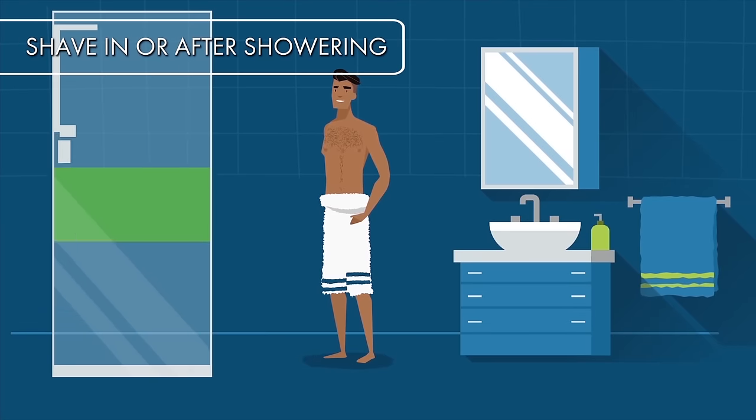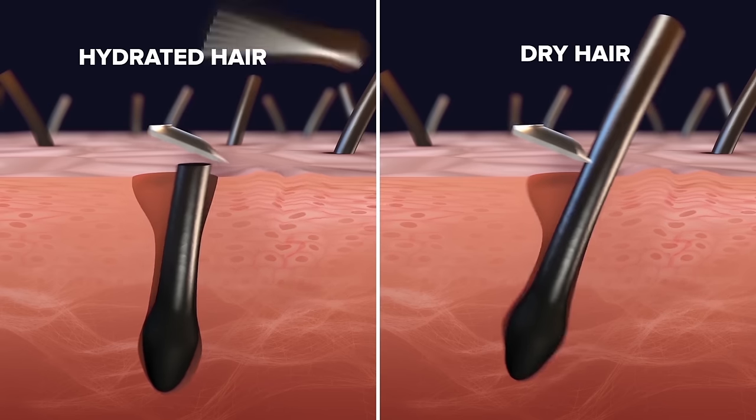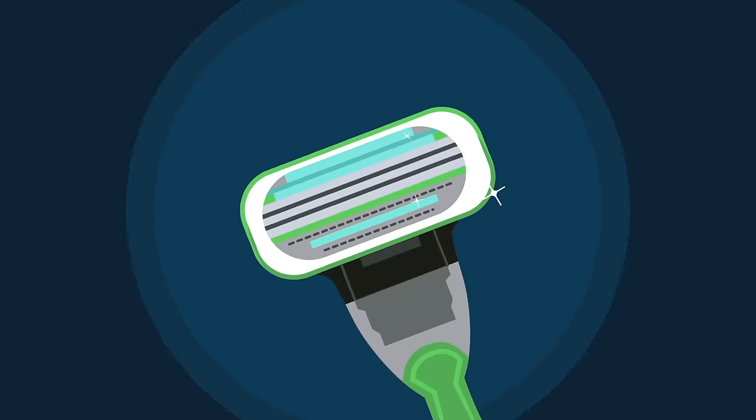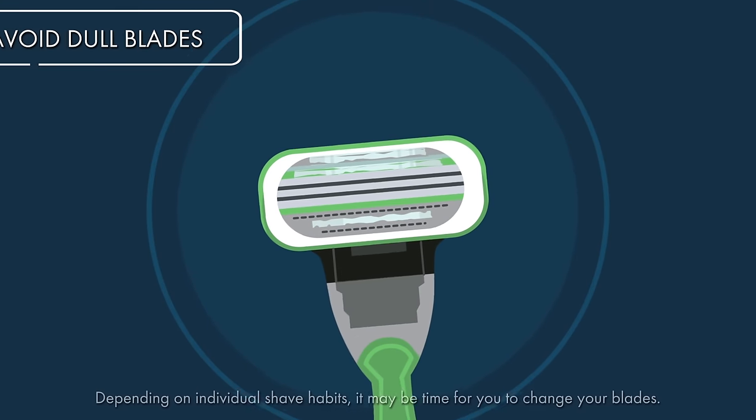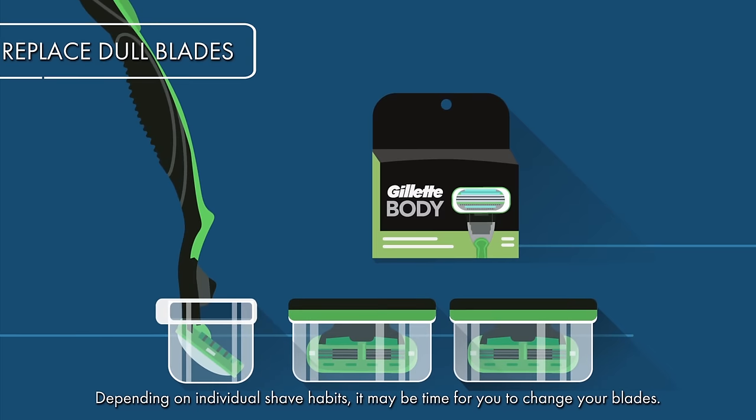Next, time to shave. If you haven't yet, you want to take that hot shower now — it softens the hairs and allows the razor to glide more easily. The skin down there is sensitive. If the blades feel dull while shaving, or if the lubrication strips look faded, it may be time to grab a new cartridge.